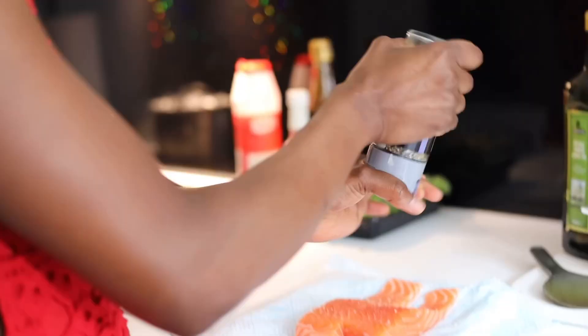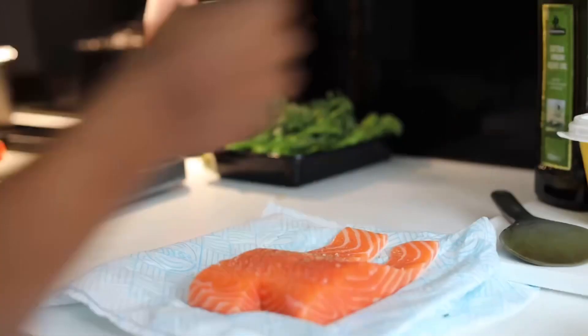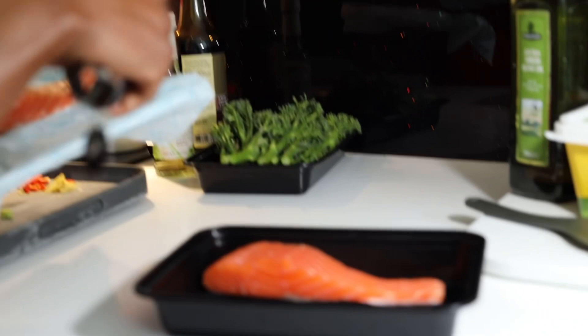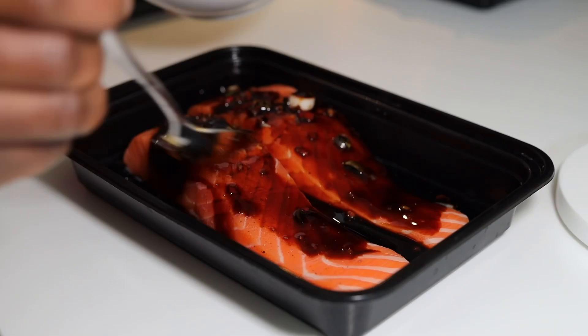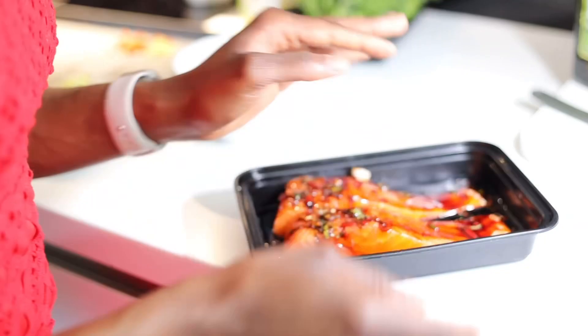I like to wash my salmon and then pat it dry. We're going to transfer our salmon into a deep container so we can add the sauce inside. That's how you want it to look — cover it and leave it in the fridge for 10 minutes, which should be good enough when you're in a hurry.